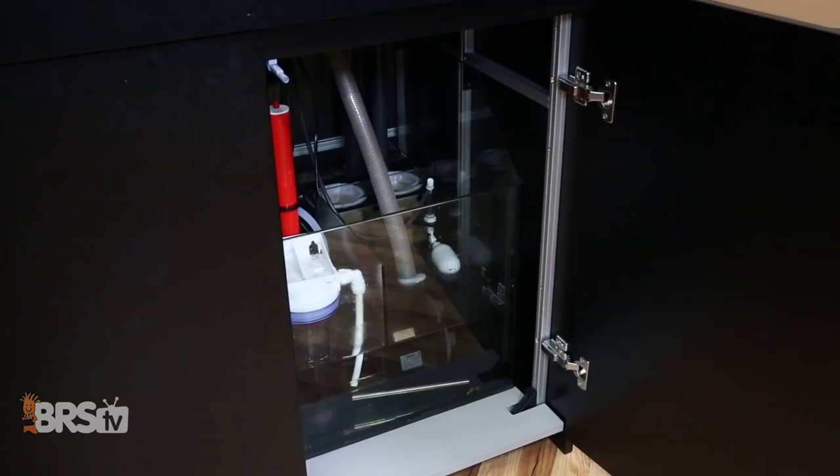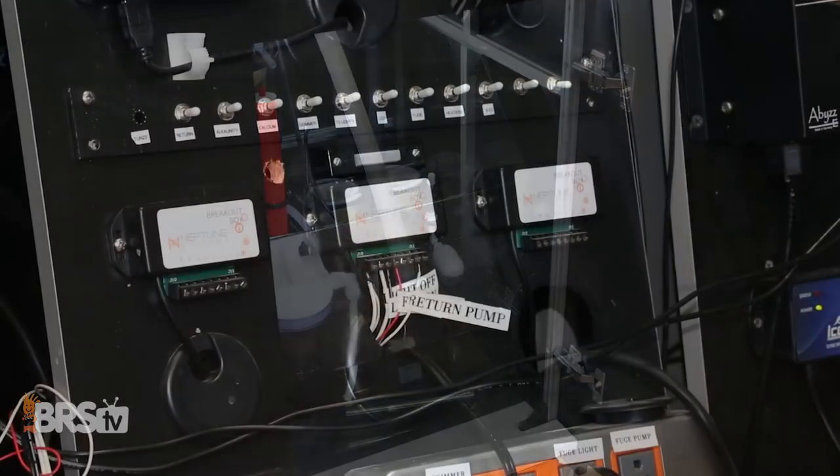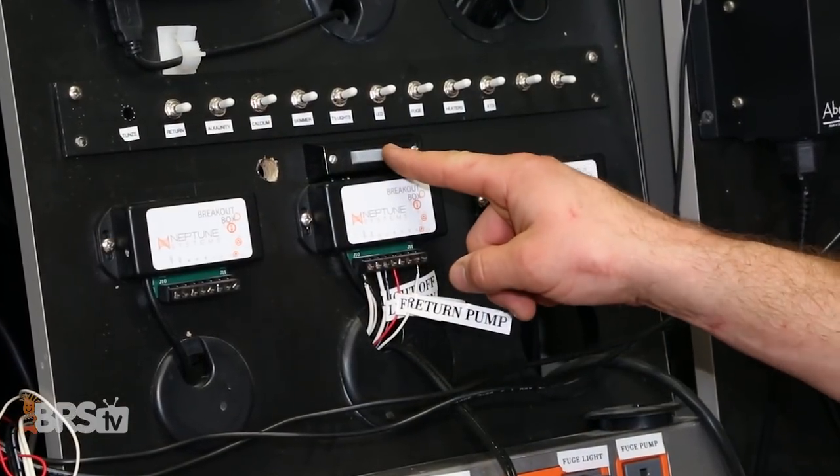For many reefers looking to trick out their Neptune Apex controllers and turn their tank into the ultimate automated piece of equipment, adding the breakout box is definitely the way to go. With this little box you can turn on cabinet lights when you open stand doors and install a push button doorbell to activate feed modes,